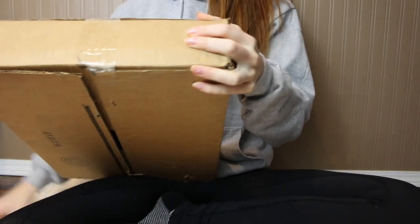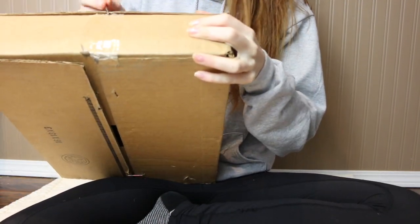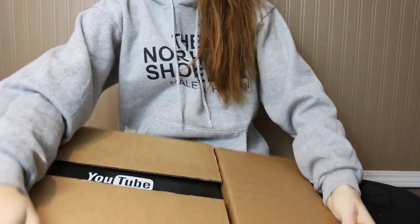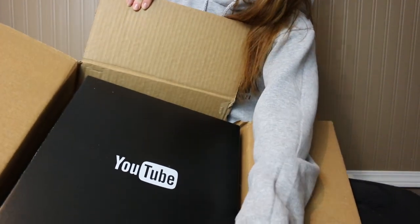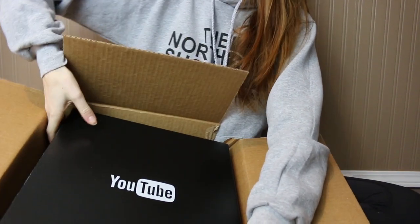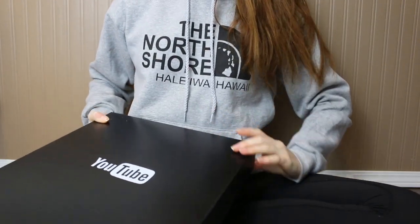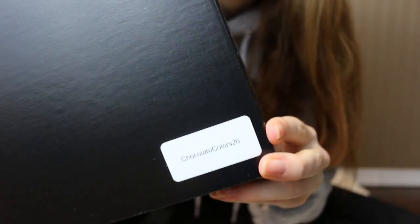I'm going to open it from this side, but this side has my address so I'm just going to keep this side covered. Oh my goodness, look at that! Let's pull this out of the box — it's a decent weight, I think it's 4.9 pounds. Here is the box: it says YouTube, and at the bottom in the corner it says ChalkaColors26.